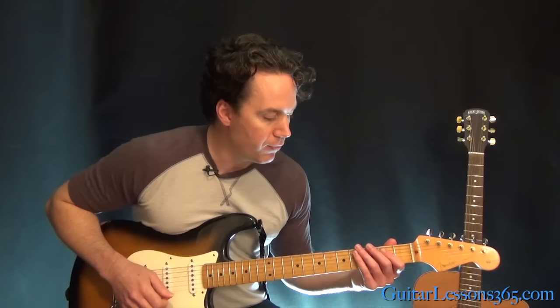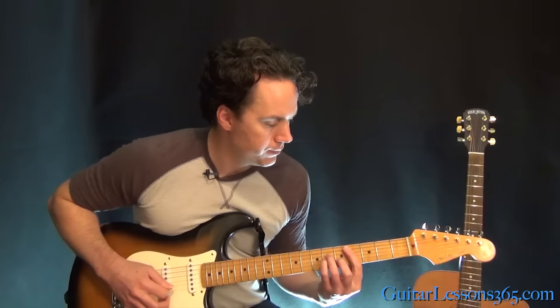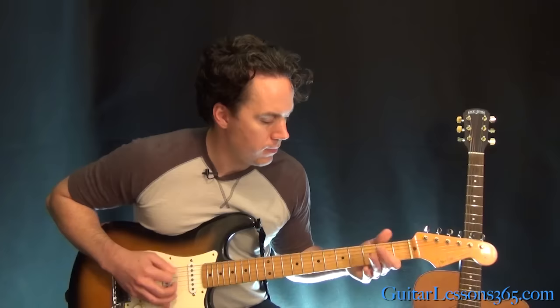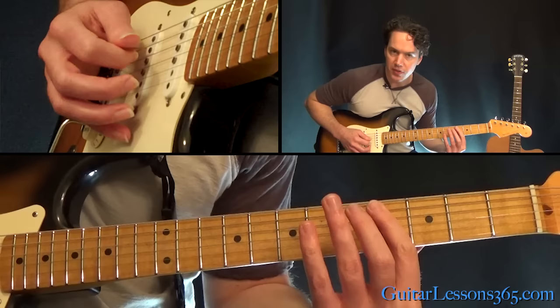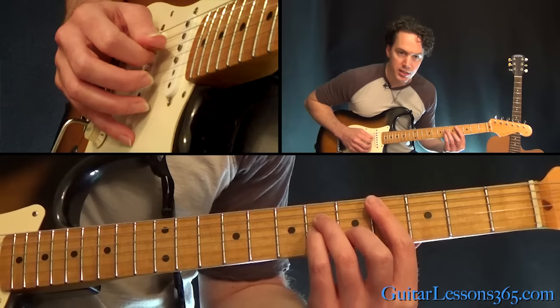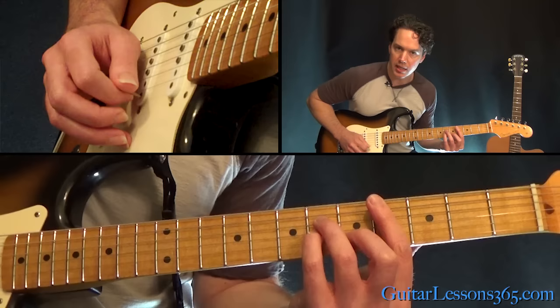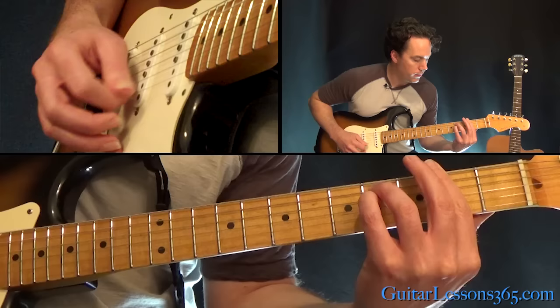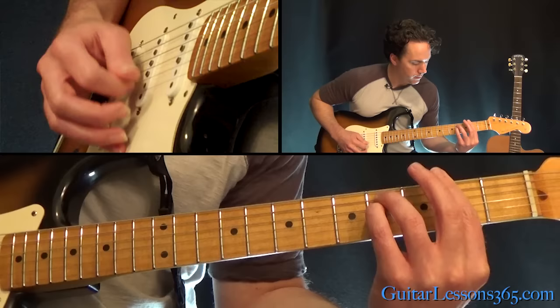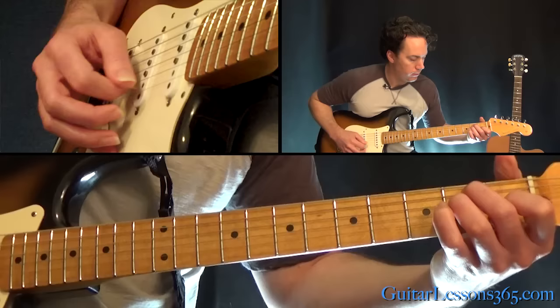Now we have a bridge section that comes in right before the solo. It's just a C sharp minor bar chord, a full 5th string bar at the 4th fret, 2nd fret on the B, 6th fret on the D and the G. Most of the time you strum the chord and then pick across downward from the 1st, 2nd, to 3rd string. Same thing on the E. Then the F sharp minor chord — full bar at the 2nd fret, 4th fret on the D and the A — then the A major chord, and the B major chord.